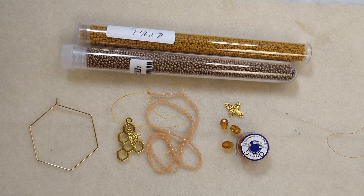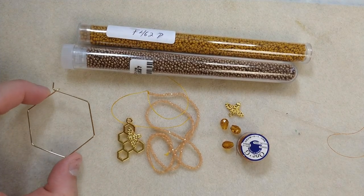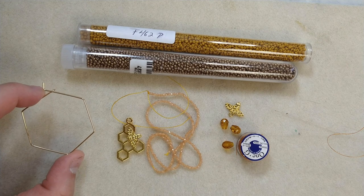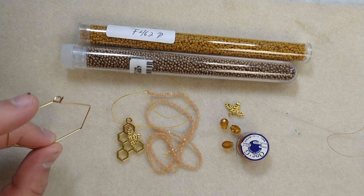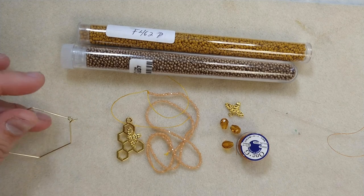For this project, you will need a honeycomb bezel shaped piece. This one is earring findings that I got on BBcraft. Anything else could work as well, but if you want to follow along and get this specific piece, I'll have a link down below.